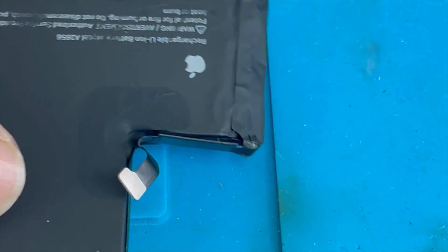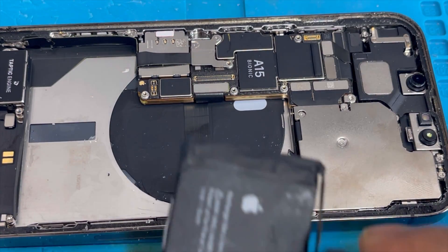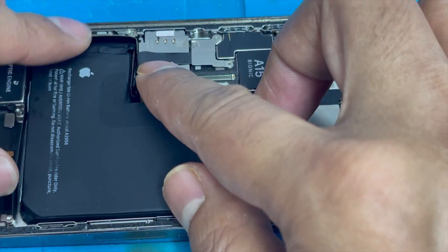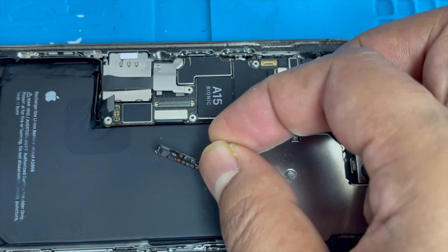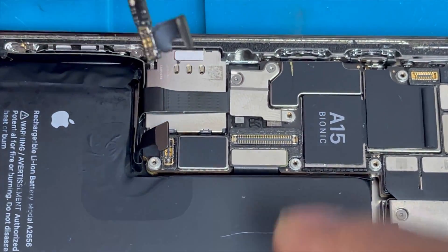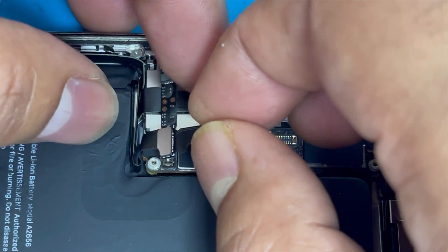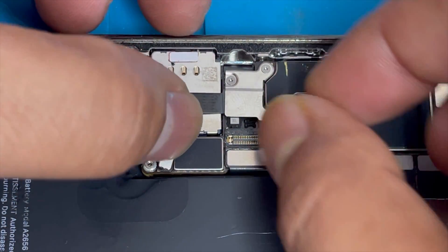If you install the battery like that, it's going to show the important battery message. So I'm going to show you a new trick to remove this important battery message. Here is the tag-on flex — we're going to connect this one with the battery first, and then connect the other connection with the motherboard.